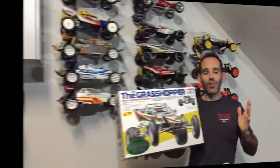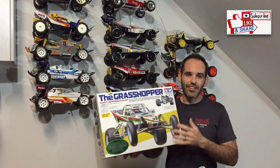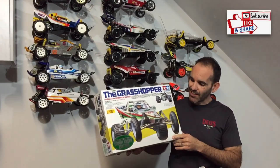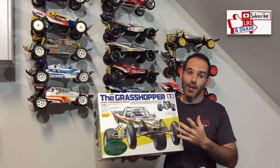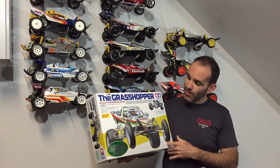I think we can all agree this is an awesome looking body set. The color of that candy green body is absolutely beautiful in the sunlight, and it probably doesn't come across on camera as nice as it is in person.